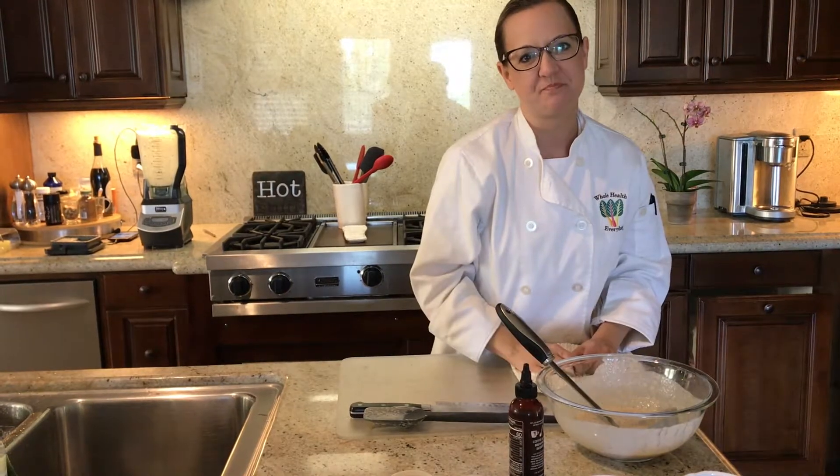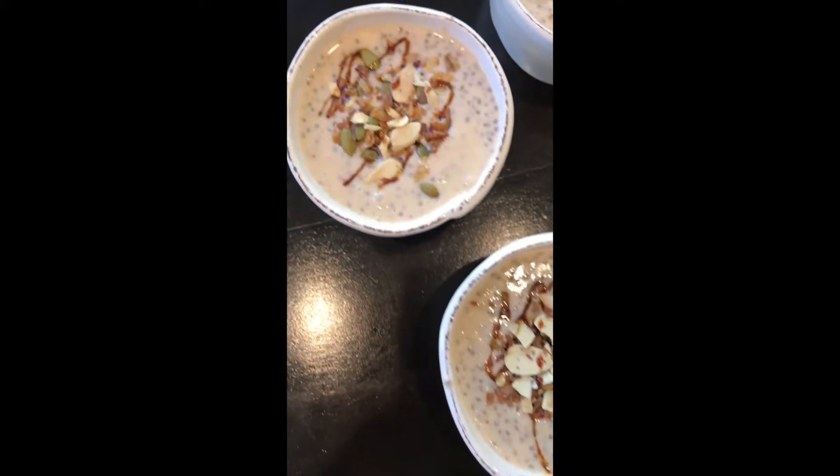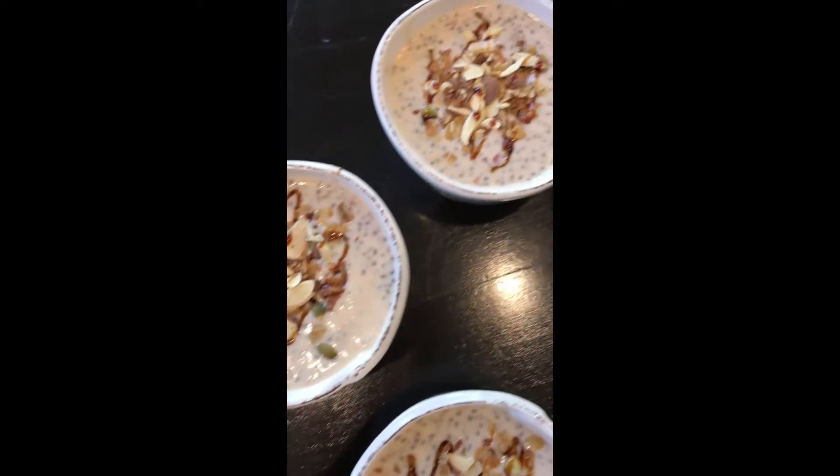Voila, enjoy! Thank you for watching the Whole Health Everyday YouTube channel. Please subscribe and see what we have to show you next.